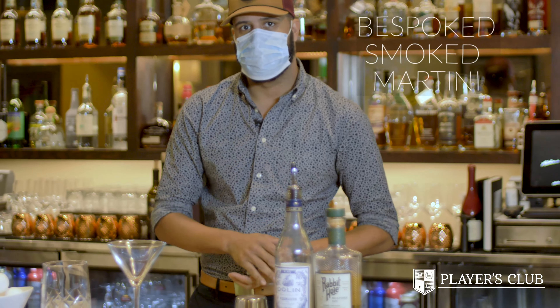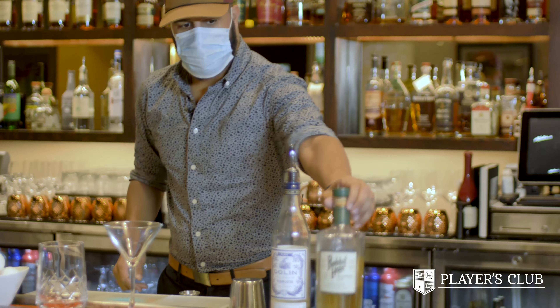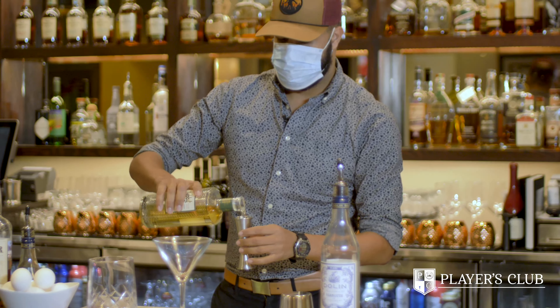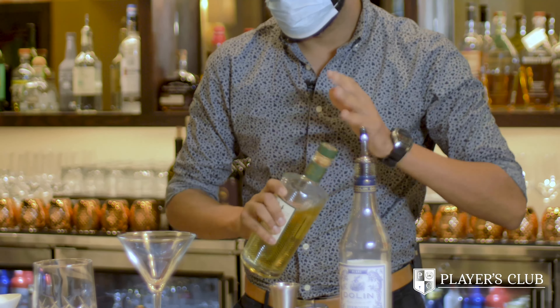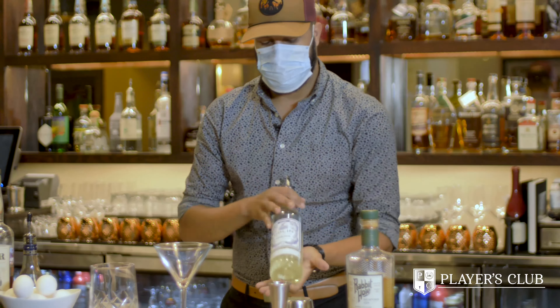One of my favorite cocktails to make is the Bespoke Smoked Martini. We're going to start with your Rabbit Hole Bespoke Gin — at least two ounces of that. Pour it in your decanter. And then we're going to do an ounce of your Dolan's Blanc Vermouth.